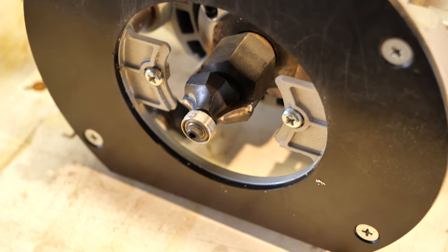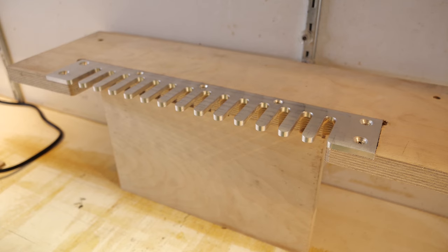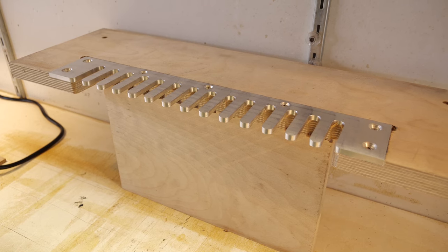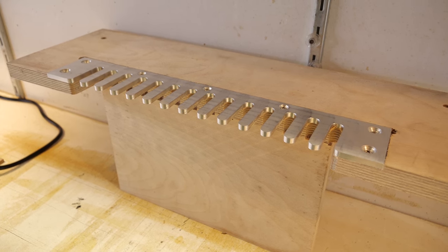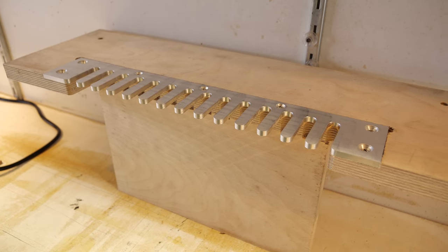Later on when we finish the cabinet, we'll round it over — that's a half-inch roundover with a follow bearing. There are different ways to do it: you could use a dado blade on a table saw, or if you had access to a CNC you could do that too. This is just the home gamer method which pretty much anyone will be able to do, providing you've got the right tools.